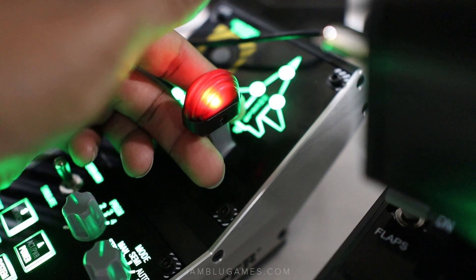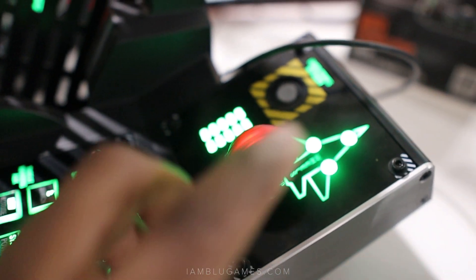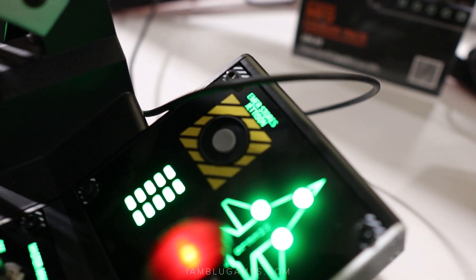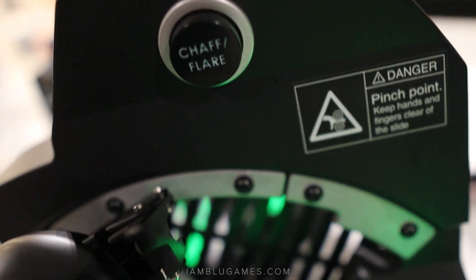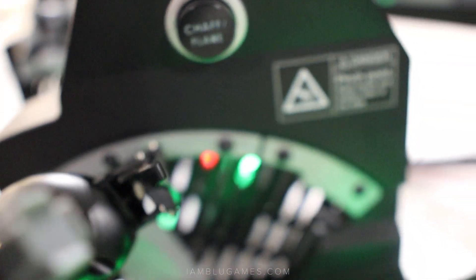One of my favorite features is the landing gear here in the front. We have our landing gear switch — you pull it up and back to activate it, you can't just push it up. You have to pull it and put it into position. We also have indicator lights, as well as an emergency jettison button right here — it does work. And then we have this chaff/flare switch, which is pretty cool.